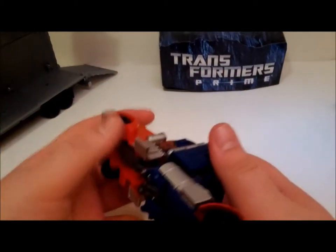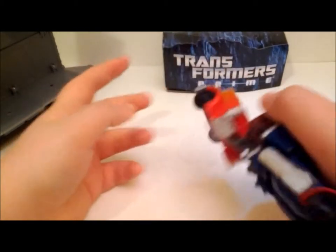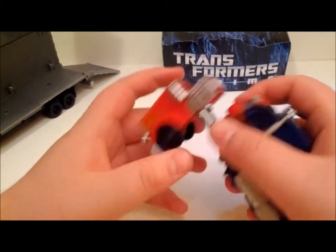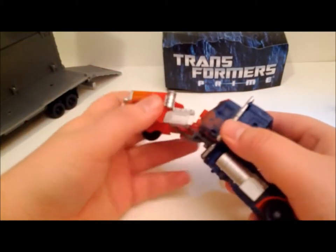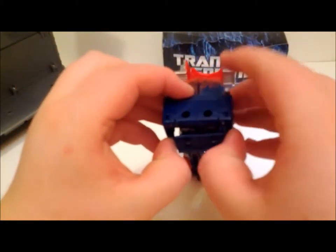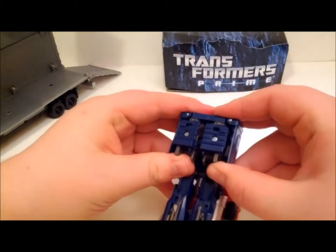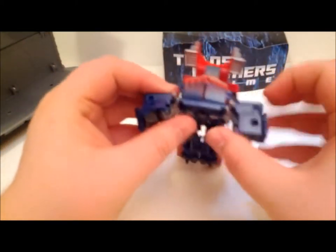And now we'll get to why I called it a mess. To start the transformation, you want to pull the cab — there's a side joint — and you can't lock it in. Once you have it in... actually I was never able to get it locked in like this before, so this is a first. Then you bring this down and spread the arms apart. Once you pull these apart...